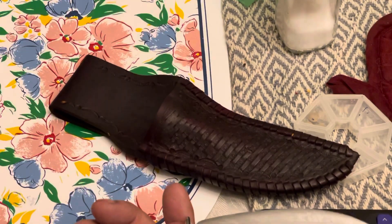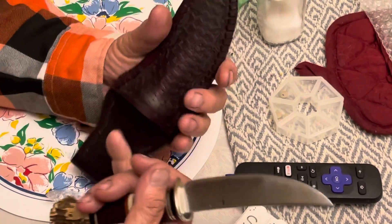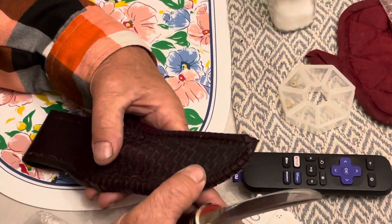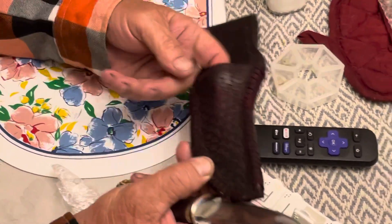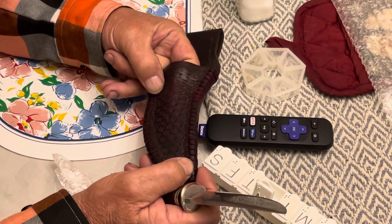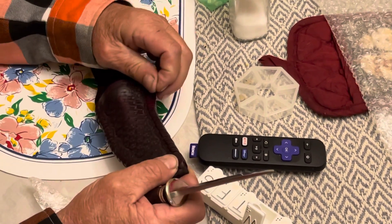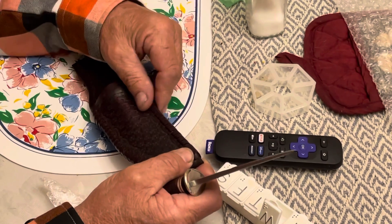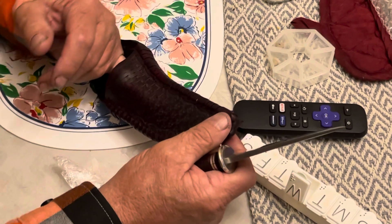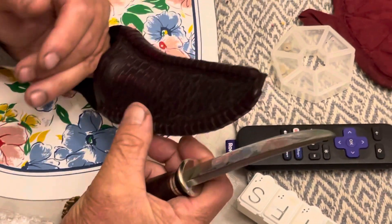I like that sheath he did there. It's more like a pocket style — a friction fit. It looks weaved or something, but it's not weaved, that's tooling. It's 3D, kind of sticks out. That's something else that impressed me. I think some of the originals were made like that.